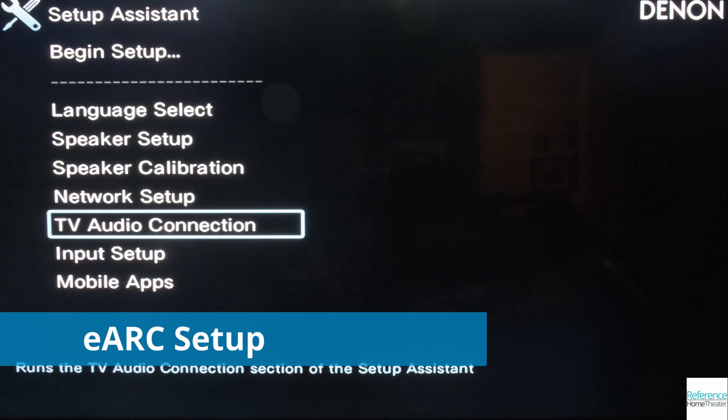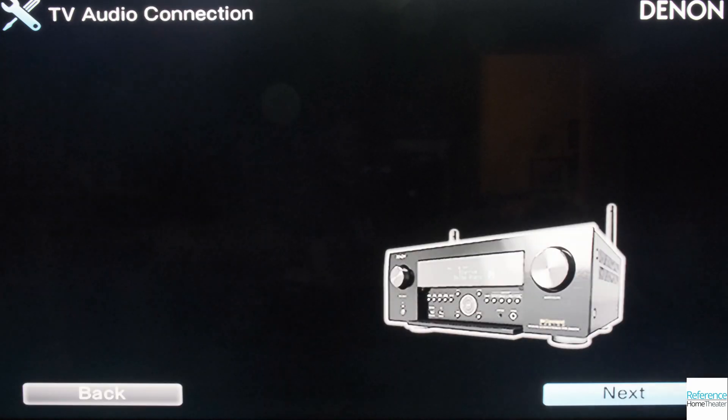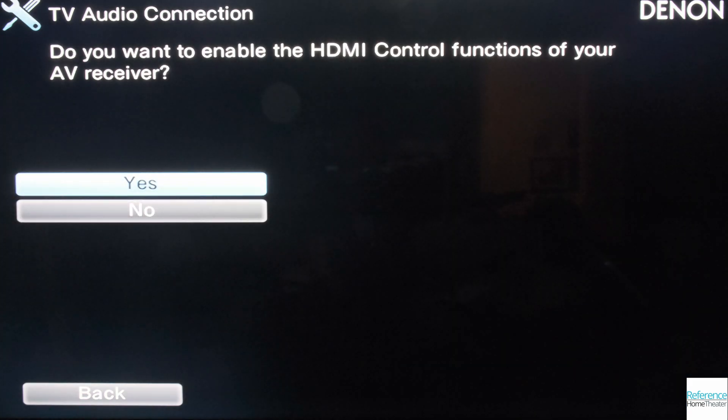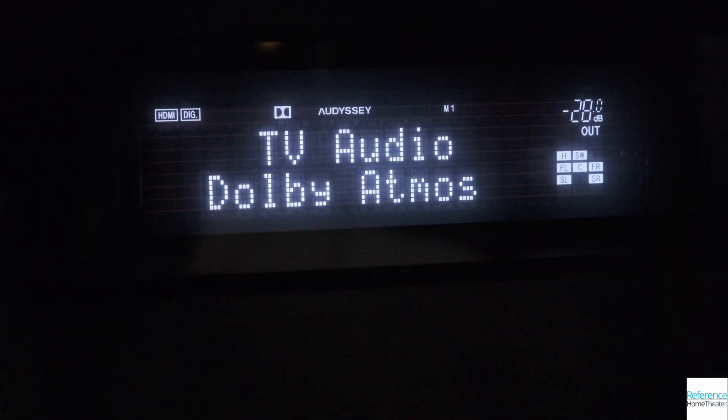eARC support is easy to set up. If your TV has HDMI CEC enabled during setup, it'll detect that and ask you if you want to use it for TV audio. Otherwise, you can use a setup assistant again to select your TV audio, and the 6700H will set that up for you. Now playing back Dolby Atmos content with your TV's internal apps sends that audio right back to the Denon, and it supports all those channels.